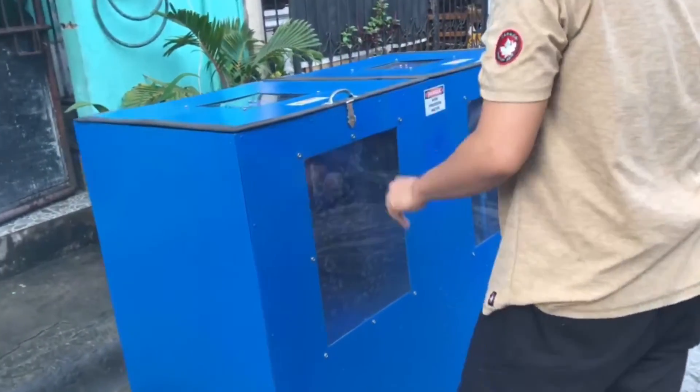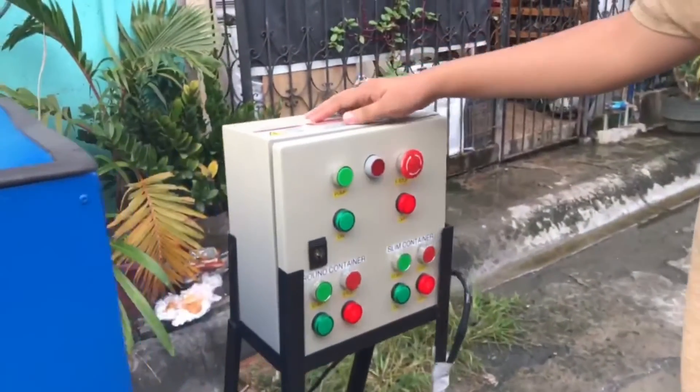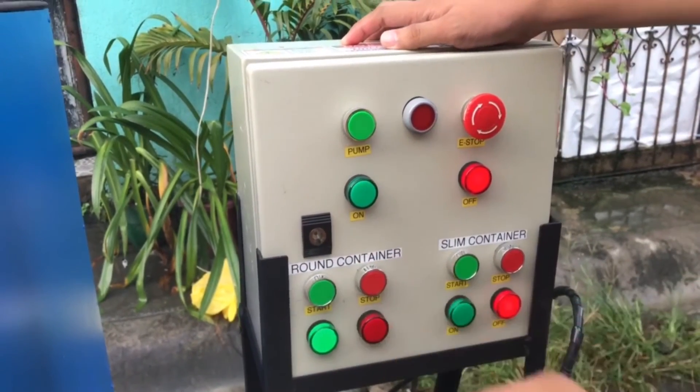Now, to start the operation, turn on the switch for the round container found below the controls. Afterwards, supply feed water is fed to wash the container by turning on the pump switch.